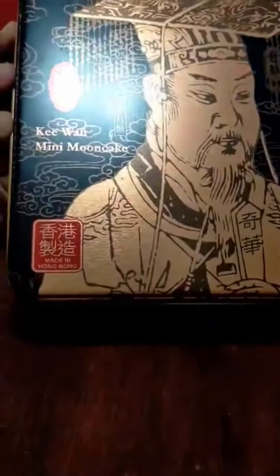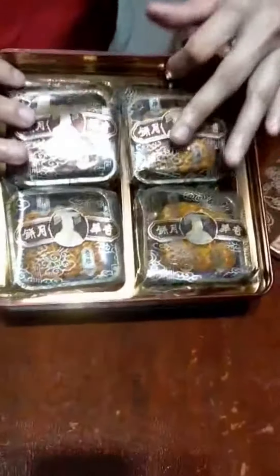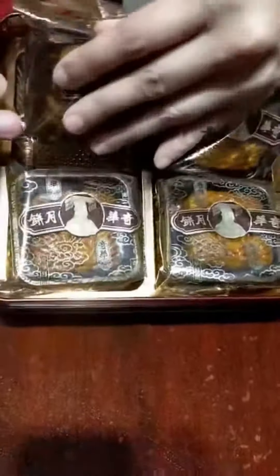Hi guys, today we'll be having our mooncake show. It's a mooncake festival and it's very important in Chinese culture. It's made of a tin can, and inside you will be seeing four pieces. This is with the egg.